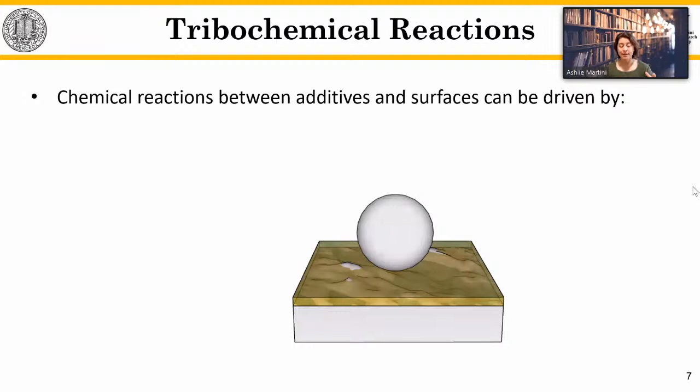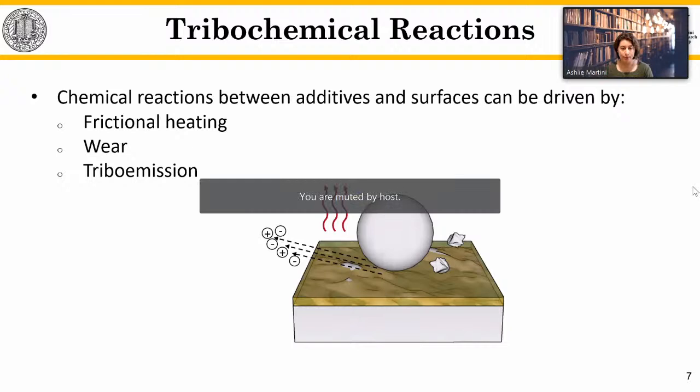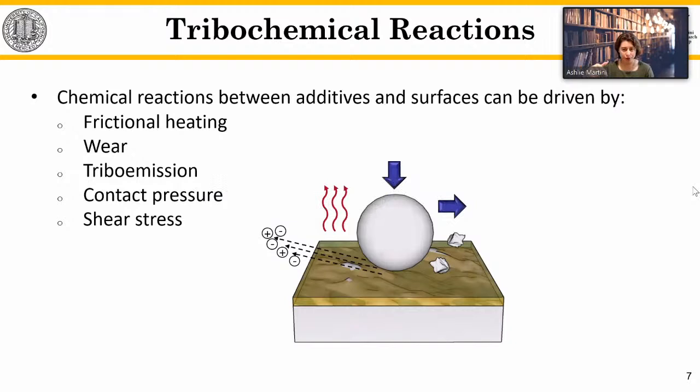Many excellent studies using surface characterization tools have studied tribofilm composition. A key take-home message is that tribofilms comprise elements from both the additives and the surfaces, meaning these films likely grow through chemical reactions between the additive molecules and the surfaces. Measurements of film growth rates — for example ZDDP growth rate as a function of operating conditions — reflect the rates of chemical reactions. These show that operating conditions within the tribological contact affect growth rates, raising the question of what's happening inside the contact to drive these reactions.